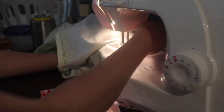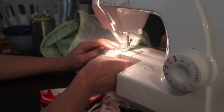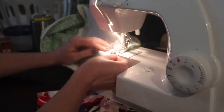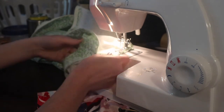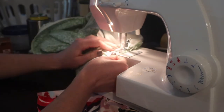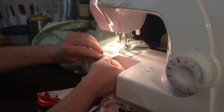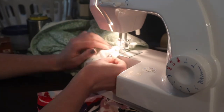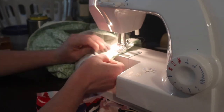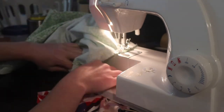I like to sew with the bodice on the outside because it helps me make sure that I'm not crimping any part of my bodice, because that is really obvious whenever you put the dress on. I've made that mistake before but I'm getting better at sleeves.